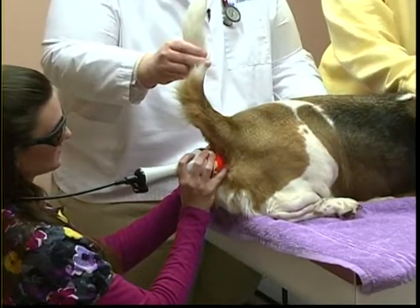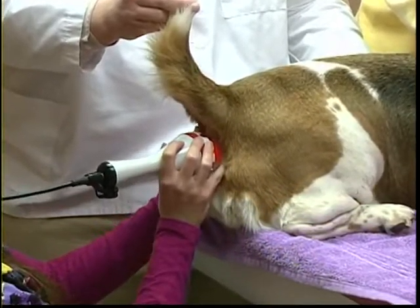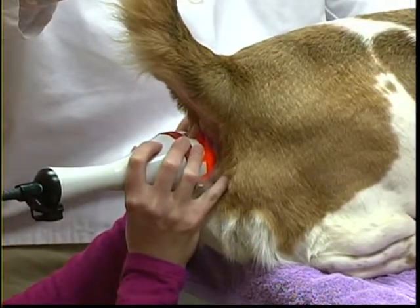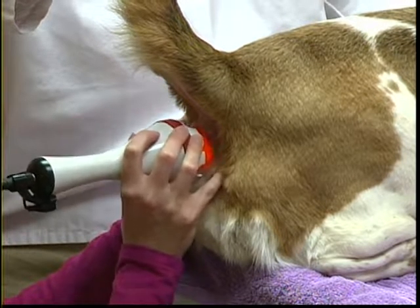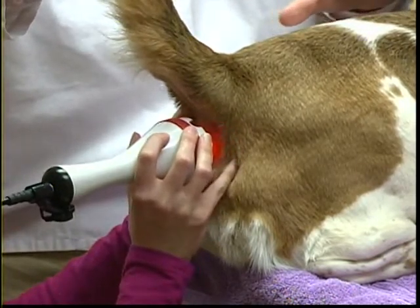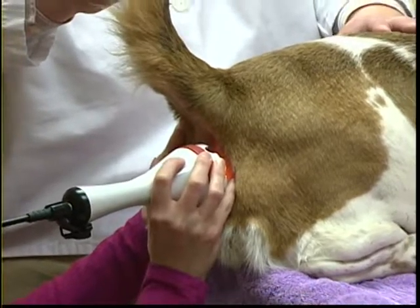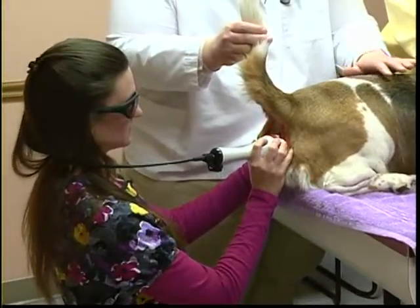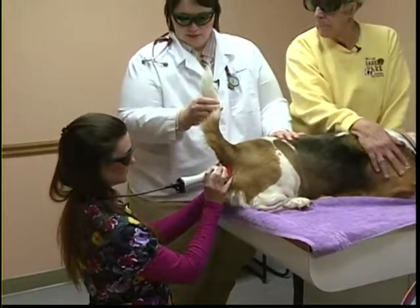The dog feels a little bit of thermal warming during the treatment. Dr. Becky keeps her thumb right on the skin so she can feel what the temperature is. If it gets too warm or she stays in one position too long, she'll know. If a patient becomes anxious or doesn't want to tolerate the procedure, they double-check settings and make sure the patient is comfortable while still achieving the right dose.